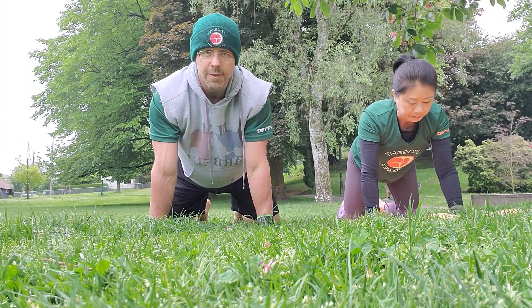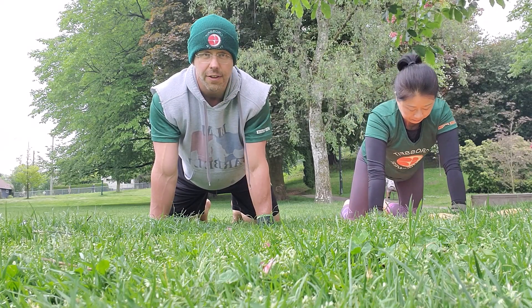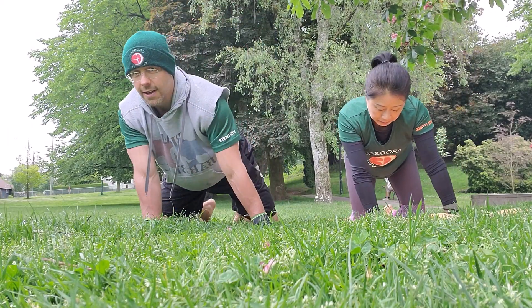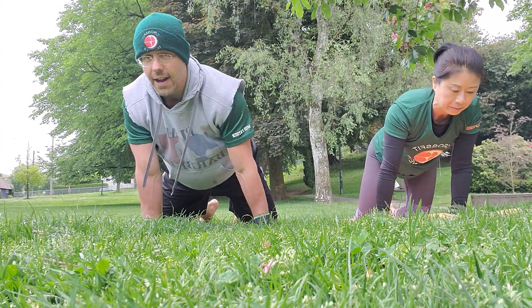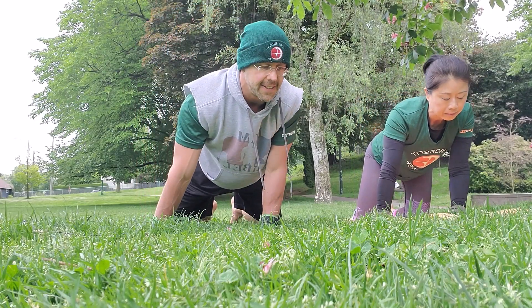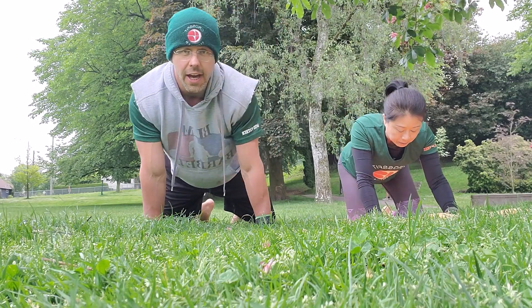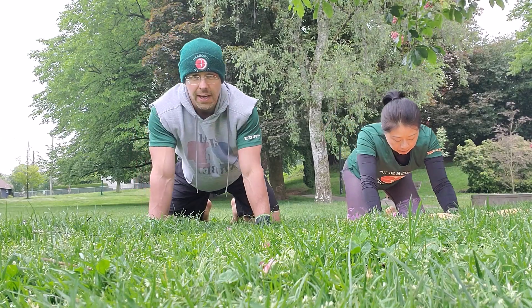Then from this position we're going to do some scapular rotations. With your hands stacked underneath your shoulders, you're going to make a big circle clockwise, keeping your elbows locked. Bring your shoulders as far in front as you can, to the side and around. We're going to do one minute of rotations — half the time in one direction and half the time in the other. Never pushing into pain.